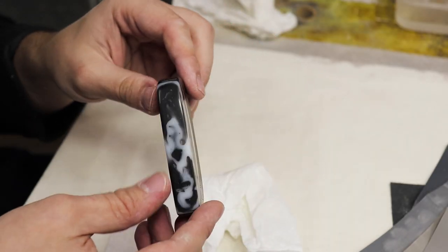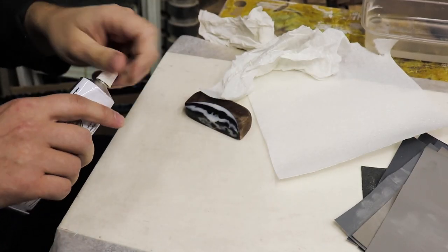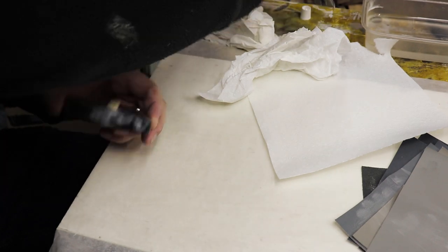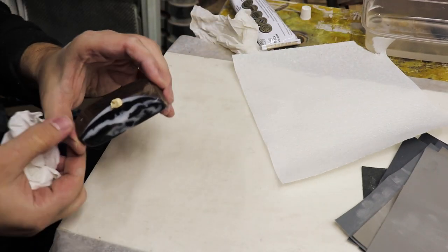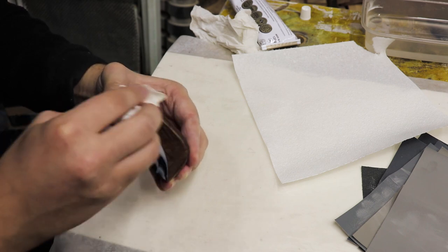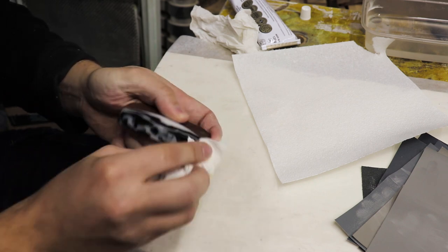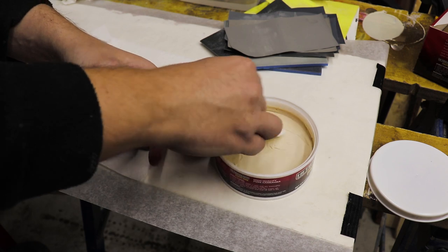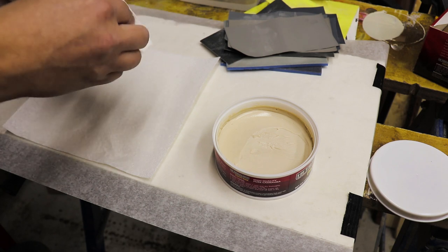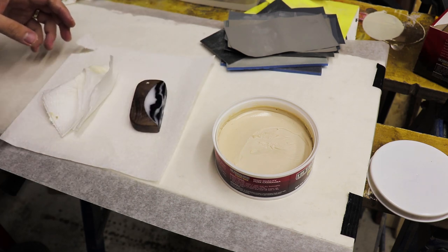And now I'm going to apply some scratch removing compound, then apply the buffing compound onto the pendant and leave it for a few minutes, and we'll buff it out on the buffing wheel.